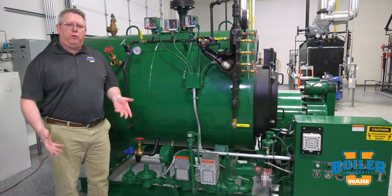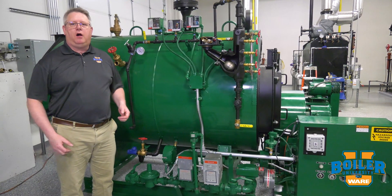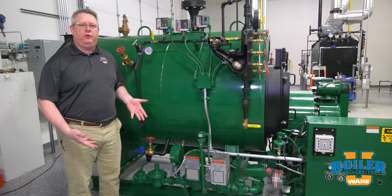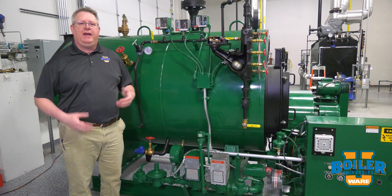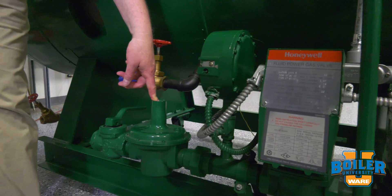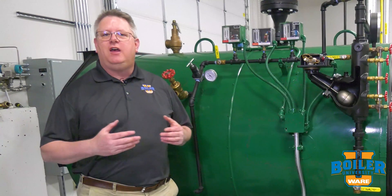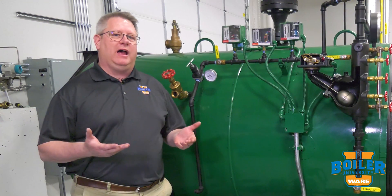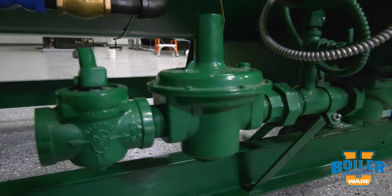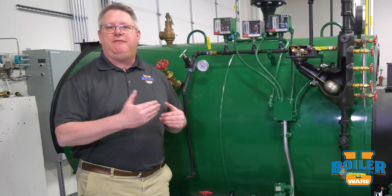We're going to do a short series of boiler tips about setting up our fuel train, our gas train, for the best success at combustion tuning and stability. We're going to start with the regulator, because all burners, once they're at the full rated input or high fire, basically operate like an on-off burner. It's the job of the regulator to ensure that we have the correct fuel available at full rate.